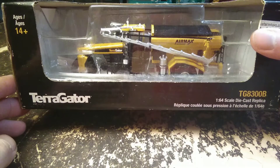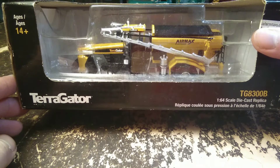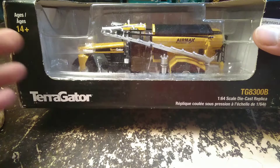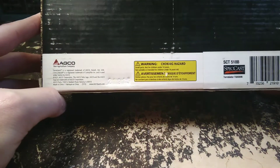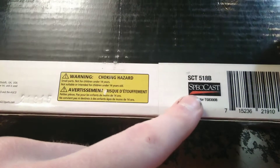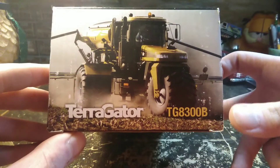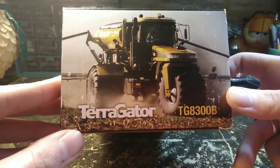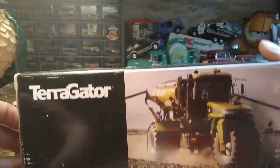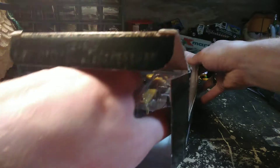Today we're looking at the Terragator TG8300B from Speccast. This is a 1/64th scale vehicle, but it's very large so it probably doesn't look like it's 1/64th scale. There's a picture of the real truck on the side of the box — it's a very large vehicle. Being from Indiana, the farm country, we see these things quite a bit.